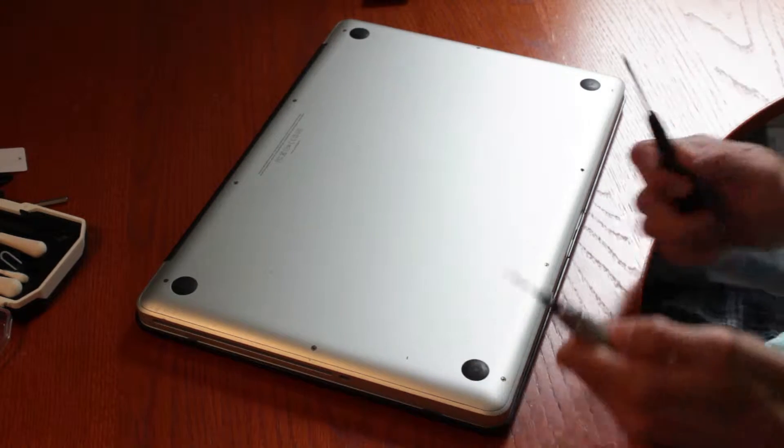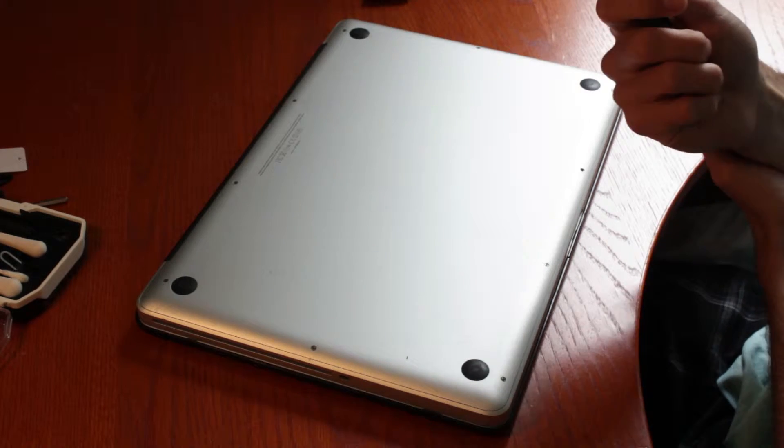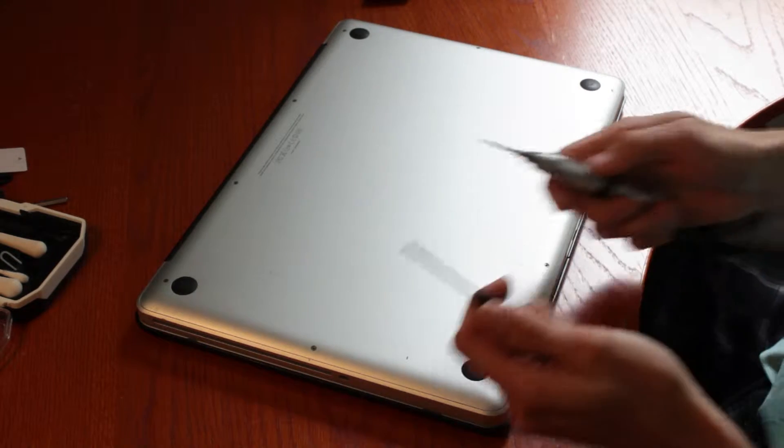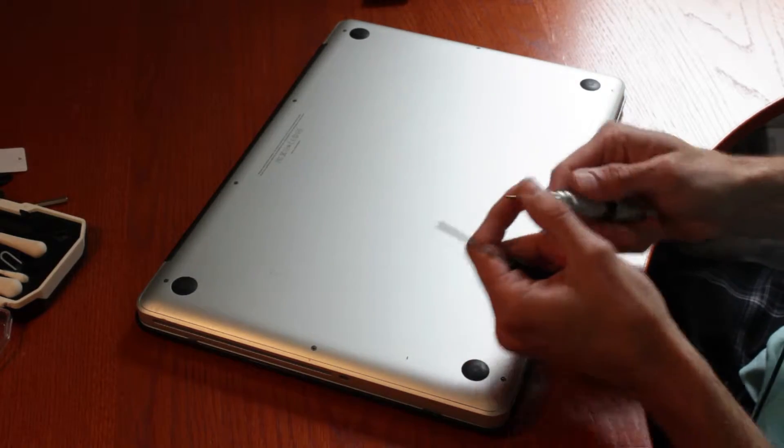This is a video on how to install a hard drive caddy to a MacBook 15, and it's pretty straightforward as long as you have the tools. The tools you're going to need are two of them: a Phillips and a hex tool.